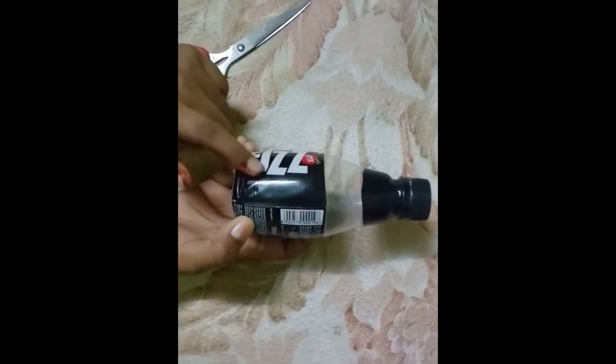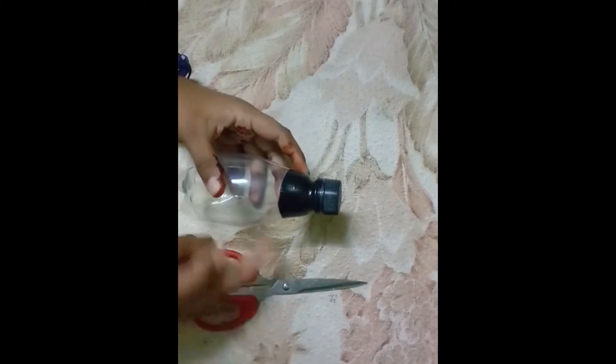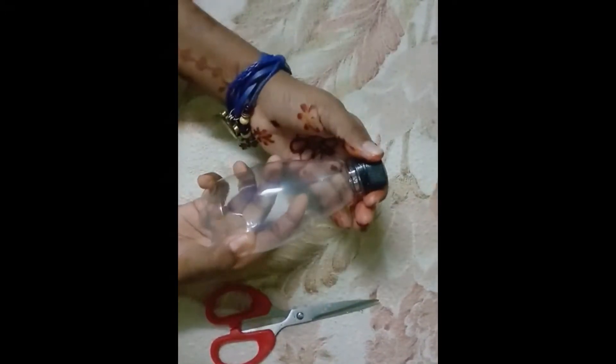So first I am going to remove this wrap from the bottle. I will do the same over here also. Now I have removed the wrappers. Now it is looking very transparent. And I don't need the lid, so I am keeping it away. So let's start the DIY.